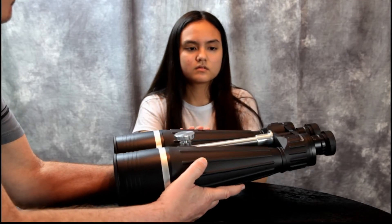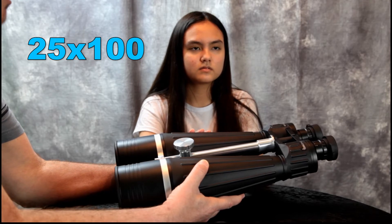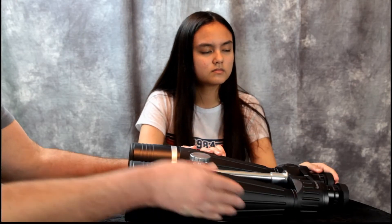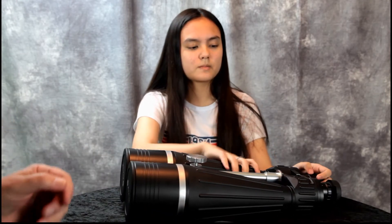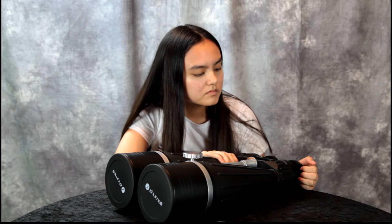These are like 10 to 12 pounds and they're just too heavy to hold in your hands. The magnification is 25x100 and they're made for a good sturdy tripod.